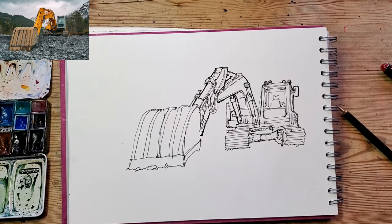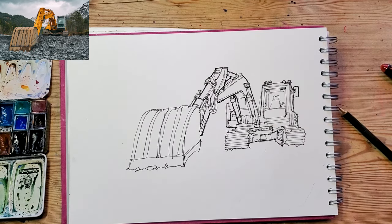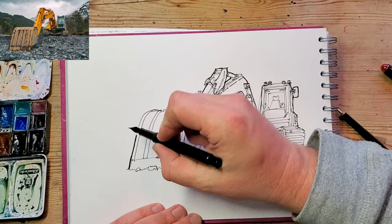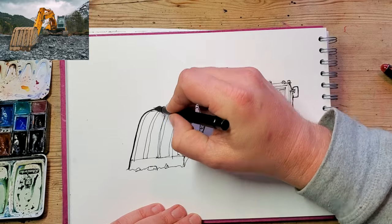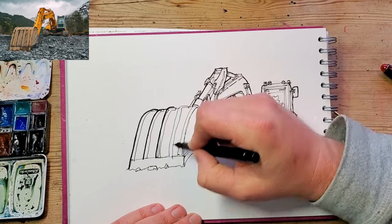Here I'm starting to put some extra thick lines around the outside shapes that I want to pop. I'll probably use my fude pen to do some even thicker lines around the outside, particularly in the foreground where I want the bucket to pop.